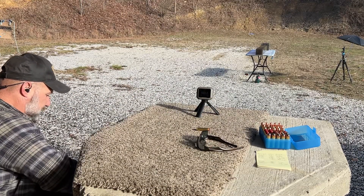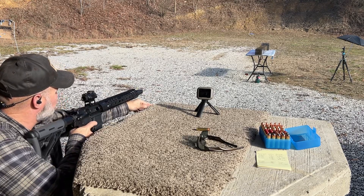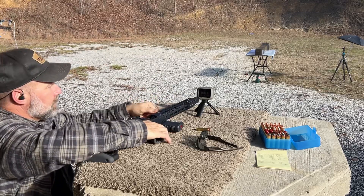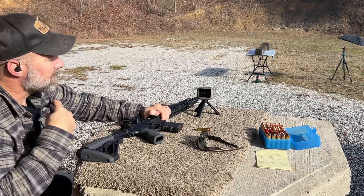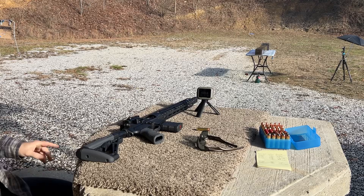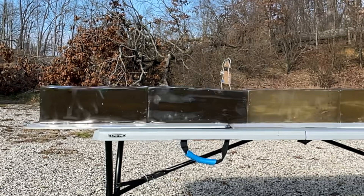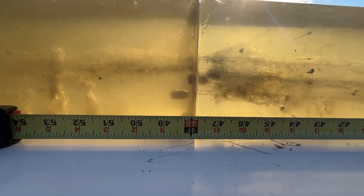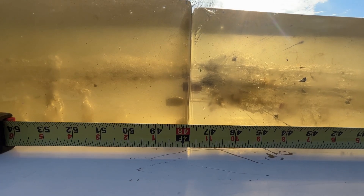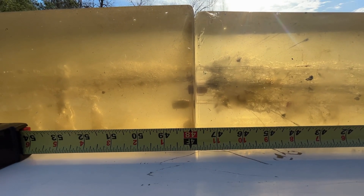Barnes 350 grain Extreme Penetrators, shot number two: 1,590 feet per second with a standard deviation of 20.2. Kinetic energy comes in at 1,965 foot-pounds. Entry for this one was right behind the other one, and from what I can tell, similar results. Total penetration on this one was about 48 and a quarter inches — the bullet is sitting right between the two gel blocks. So consistent 48-inch penetration with no deformation.